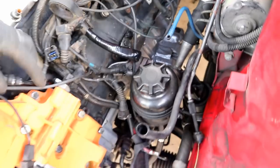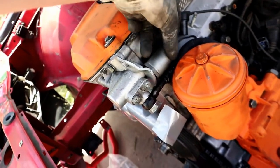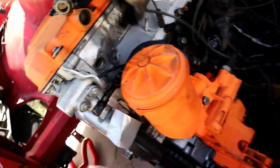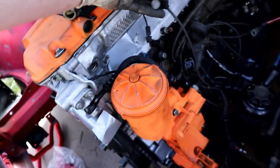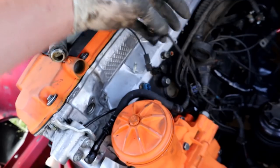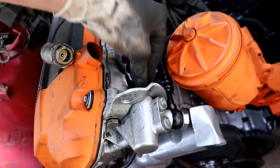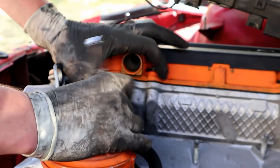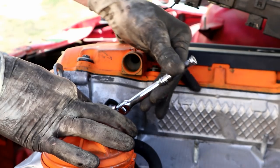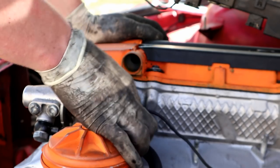Now we've got to figure out our starter wiring. We should probably get this guy plugged in too — that probably wouldn't be a bad idea. I did buy a new O-ring for this, which is nice. Genuine BMW baby — like $0.40 or $0.50, stupid cheap. Let's get our VANOS solenoid. All right, let's figure out this starter.